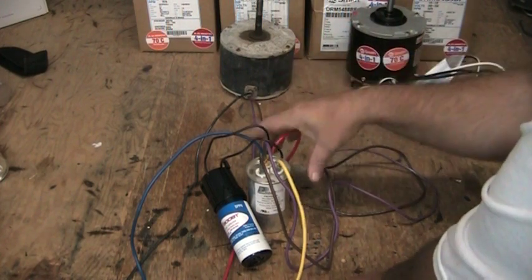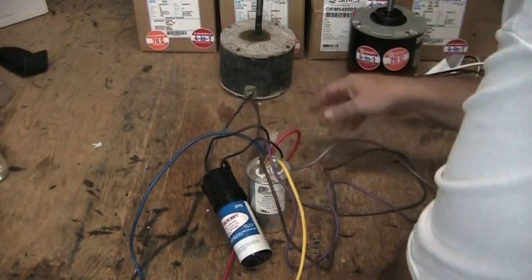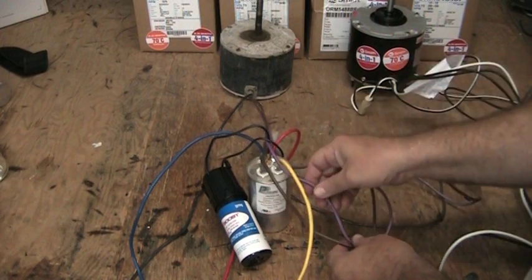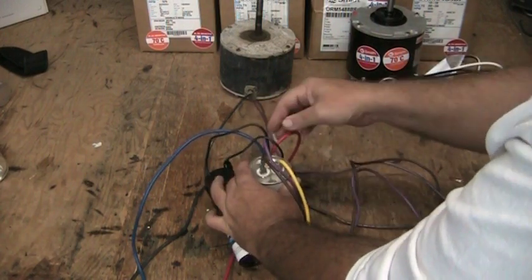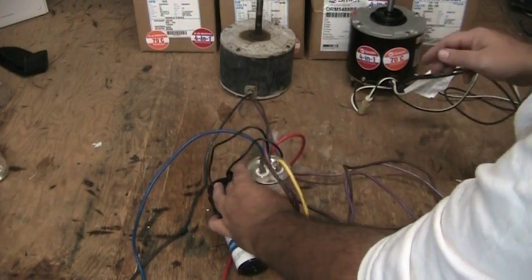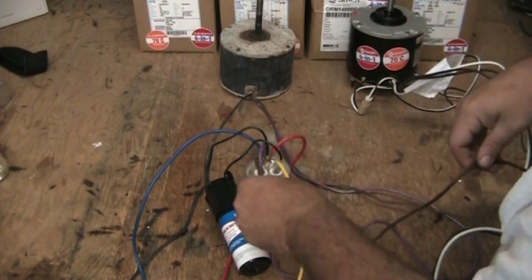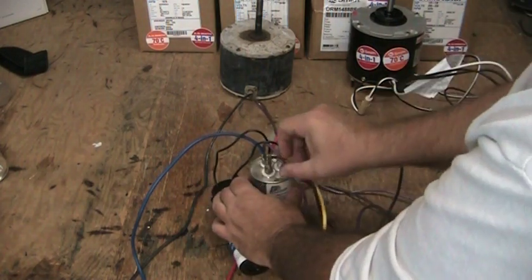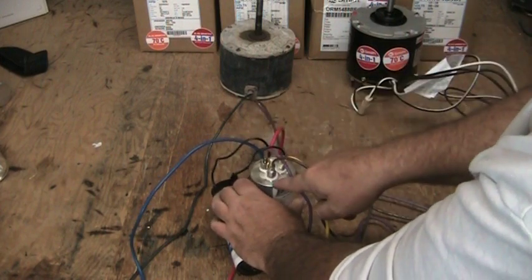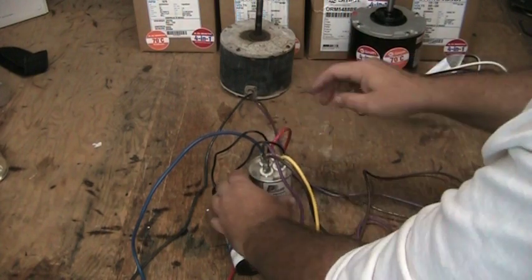Let's look at the wires that come off our old motor and trace them back to wherever they go. We'll trace this purple wire and we'll see that it comes over here and mounts on the dual capacitor at the terminal marked common. Then we'll trace our brown wire back and we'll see it comes to the dual capacitor at the terminal marked fan or F. So our purple and our brown wire go to the dual capacitor.